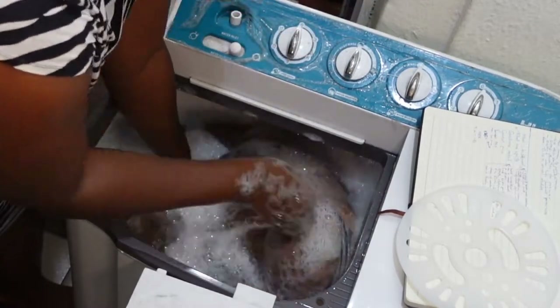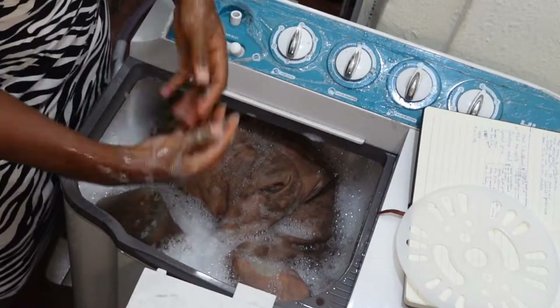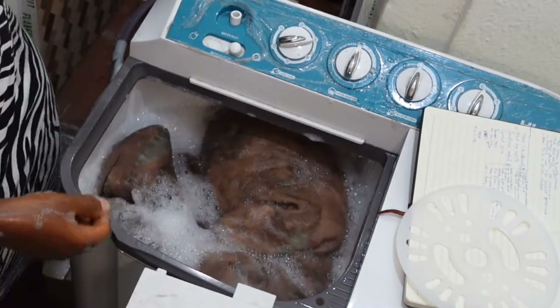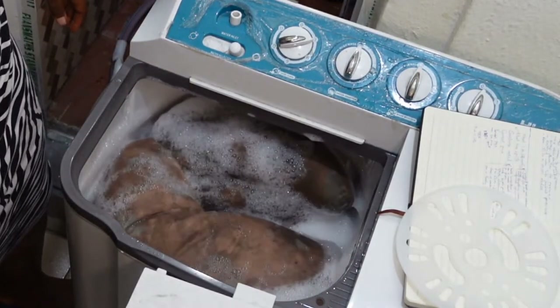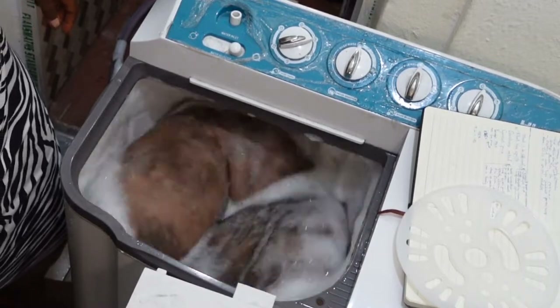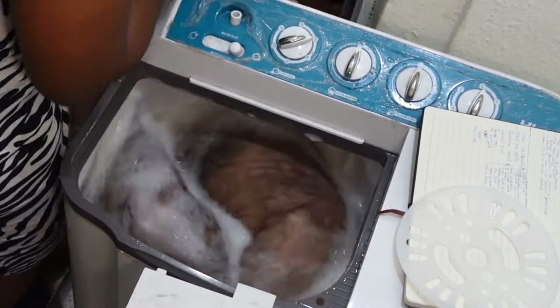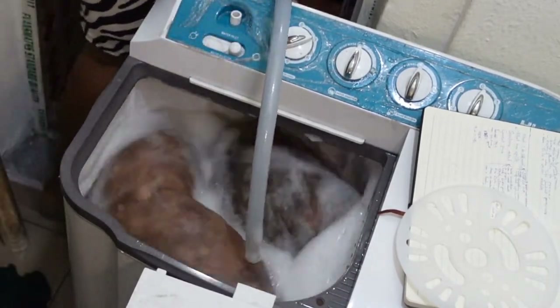Growing up, when we used to wash pillows, we would tear them open, pour out the foam inside, then wash the pillow covering — not the pillowcase, but the actual pillow covering. When it was dry, we'd stuff the foam back in and sew it up. That's how I remember washing pillows growing up. I've never washed a whole pillow like this, with all the stuffing inside.